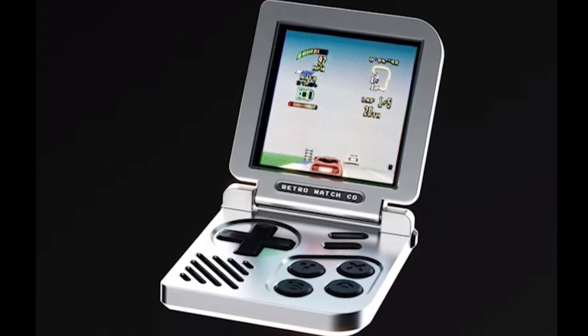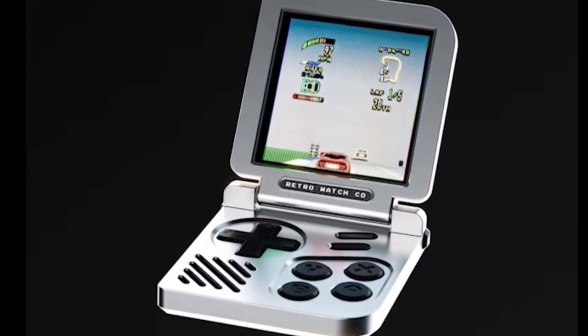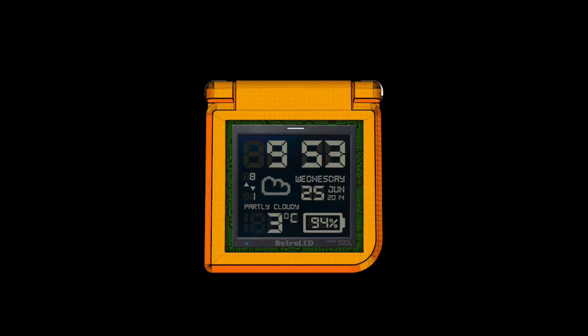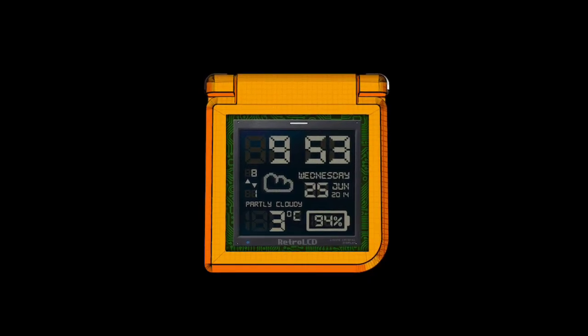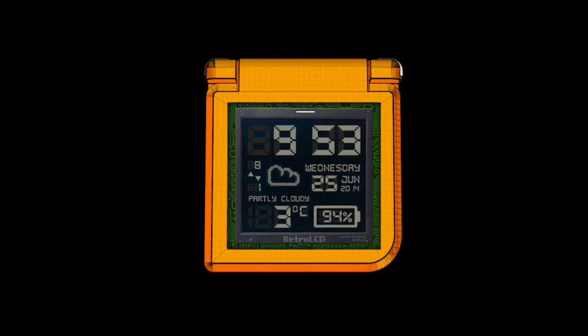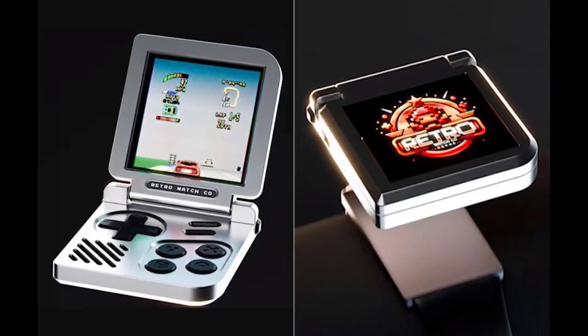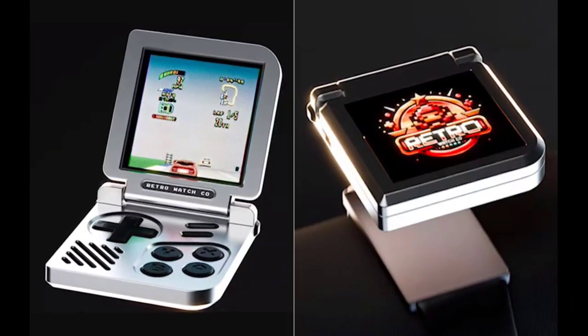The watch screen of the Retro Gaming Watch can be flipped to reveal a mini game console. It also features hardware and software for the emulation of classic games. The early bird rewards for the Kickstarter campaign start at $159, while top backers will receive their devices by November 2024.